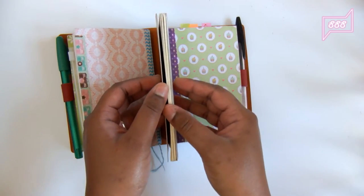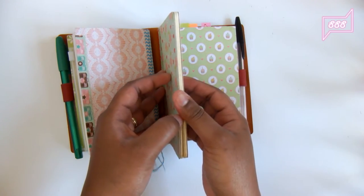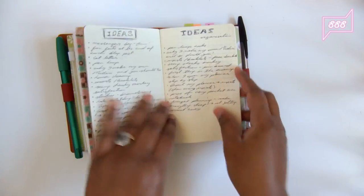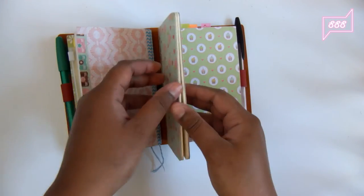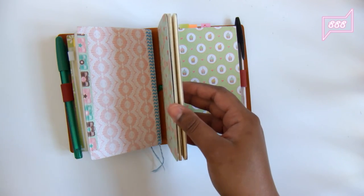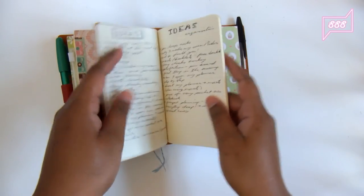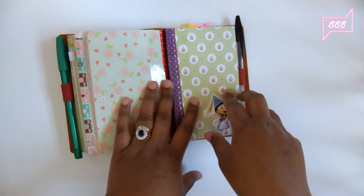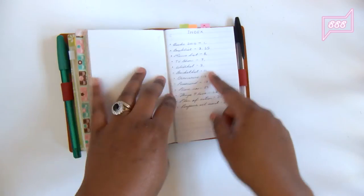I recently put in a booklet for blog ideas. I enjoy writing a lot, and I thought a blog would be a great way to share information with other people.